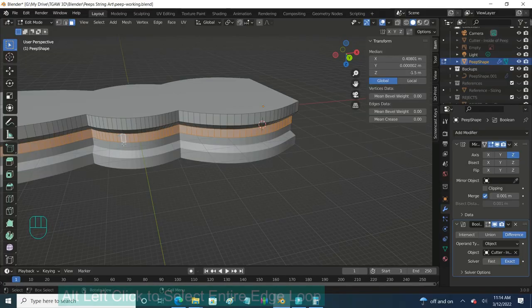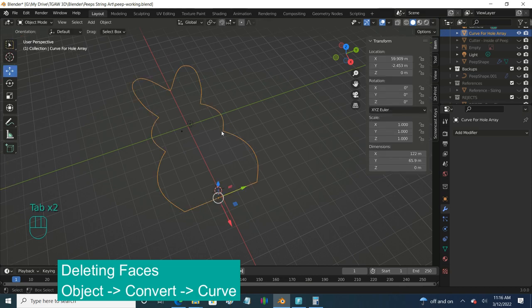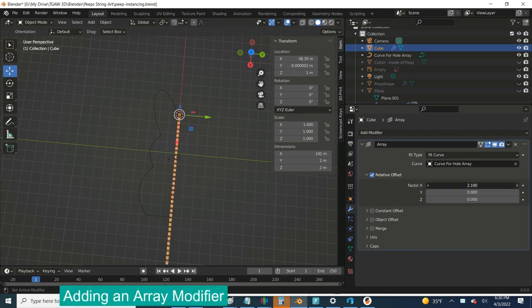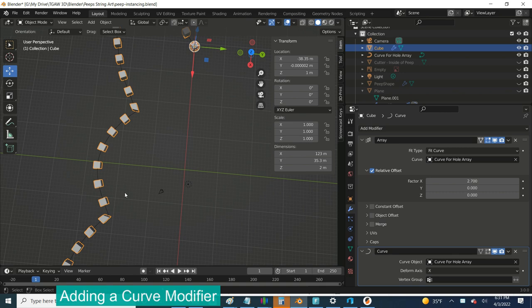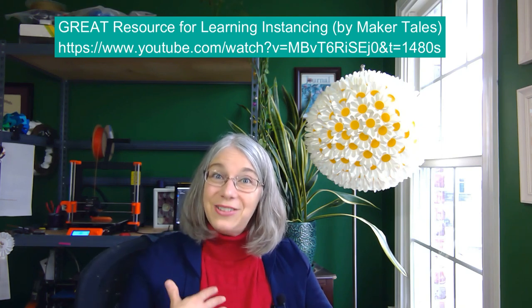For my stitch holes I got to learn something new. I had a previous video where we talked about the curve modifier — how you can distort objects along the curve. My original thought was to highlight the border of my bunny, duplicate it, separate it out, turn that edge into a curve, and do the curve modifier around it, using an array modifier on a little cube to make a whole bunch of them go along the curve. But here's where I ran into a problem: the curve modifier distorts your piece as it goes around the curve, and I didn't want that — I wanted my squares to stay the same. I had to learn what's called instancing, which could be an entire video in itself. I'll put a link below to a great Maker's Tales video which was very helpful and taught me instancing.